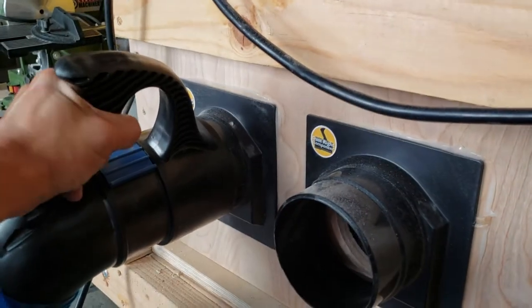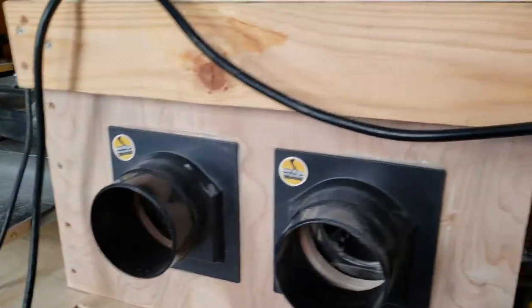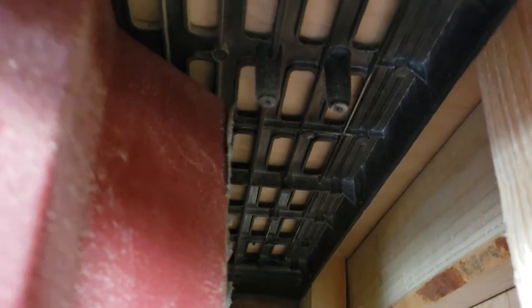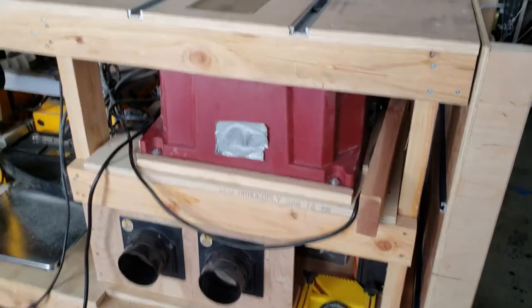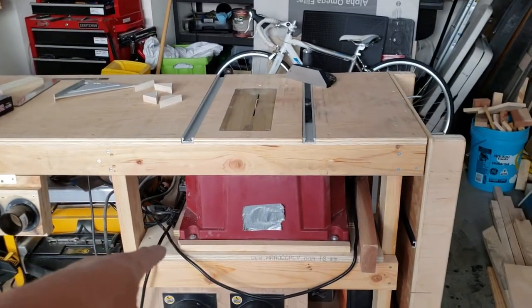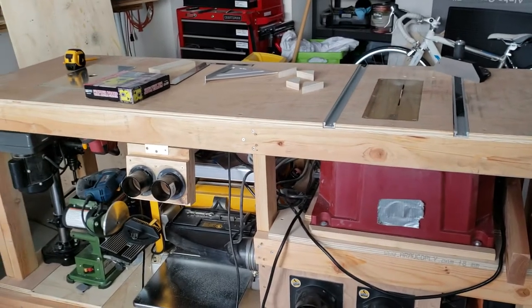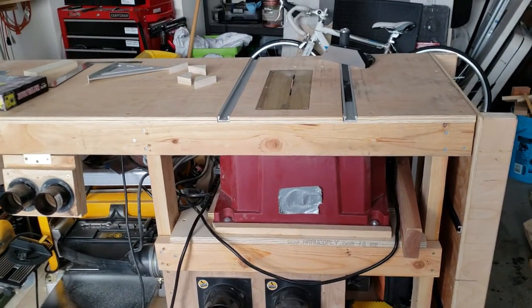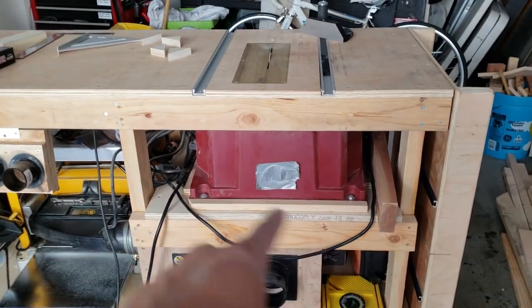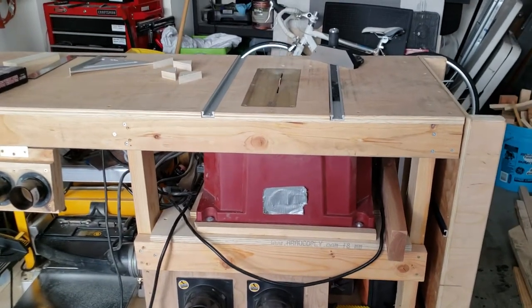The table saw uses a dust quick-connect port, so I can just plug in my dust collection port and have table saw dust collection, or switch to planer dust collection instantly. Planers make a whole lot of chips that get everywhere. The table saw sits flush against the top. I actually built the bench upside down so I was guaranteed the table saw's tabletop would be flush with the bench top and everything would be flat — that way I didn't have to take too many measurements on the height of the saw.